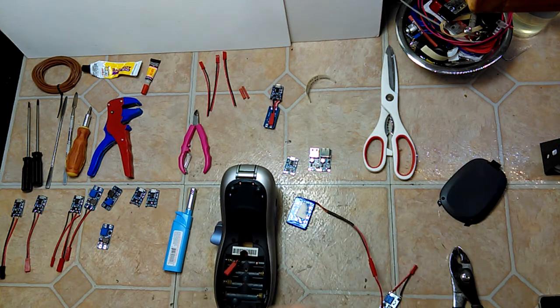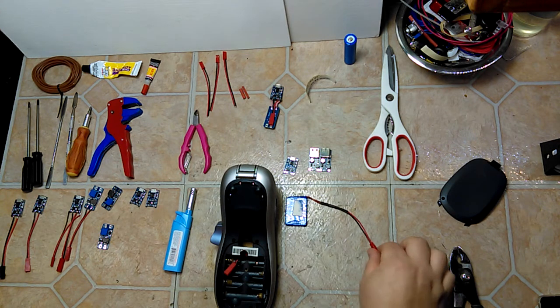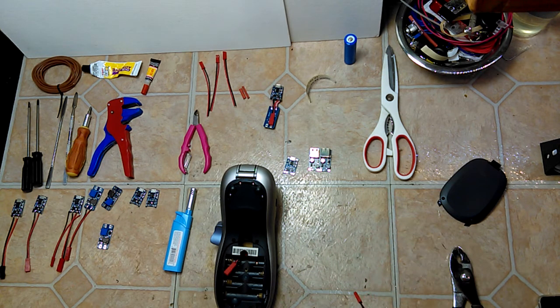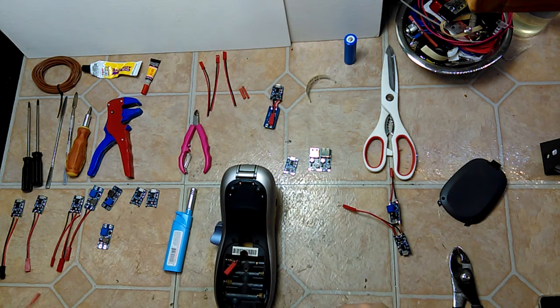This setup also means that when lithium-ion batteries fall out of service for whatever new technology comes up — I believe lithium iron phosphate batteries are the next thing, and there are also gallium batteries supposedly coming — you can still adapt and use your device for quite a while.